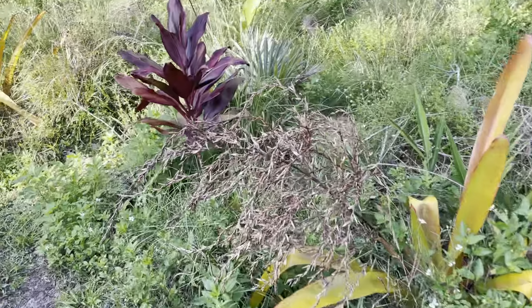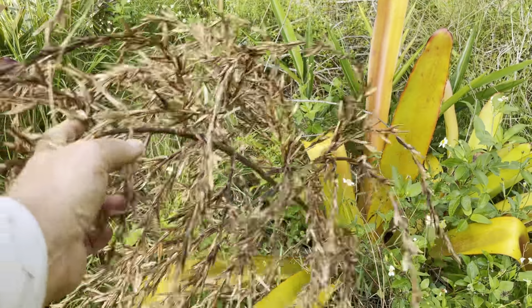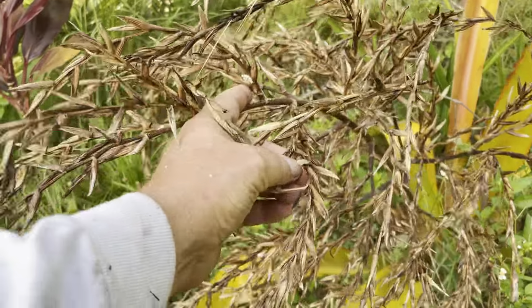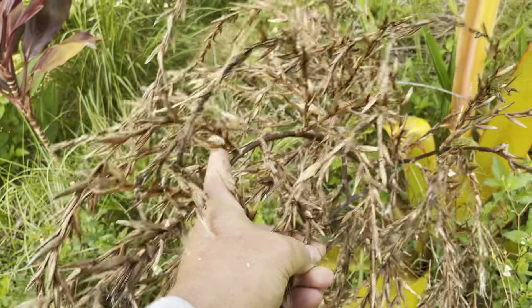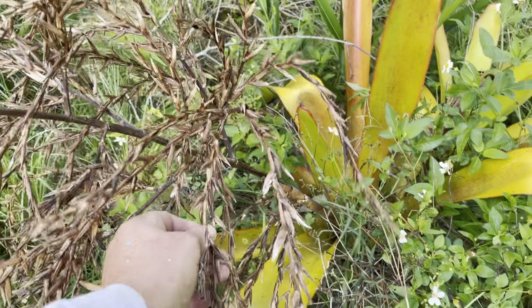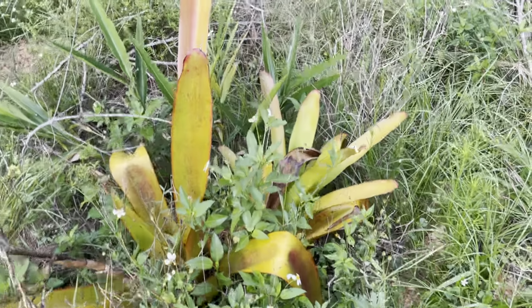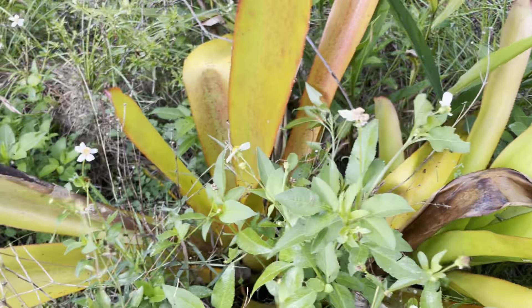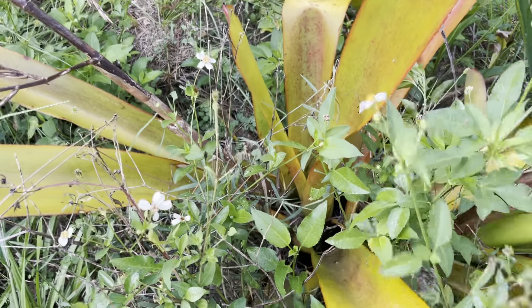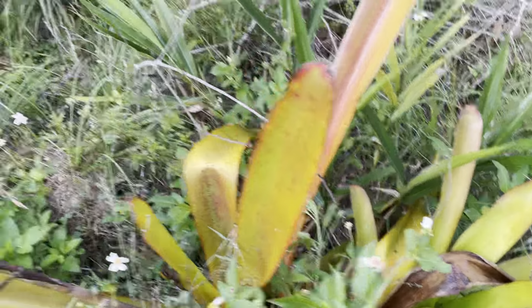Here's one where the flower of the bromeliad is completely exhausted and it looks like it's gone to seed. I wonder if there's seed in here. So I leave this last pup — even though I could take off one more because the plant still looks okay, I just want to leave that last one there. That's what I do.